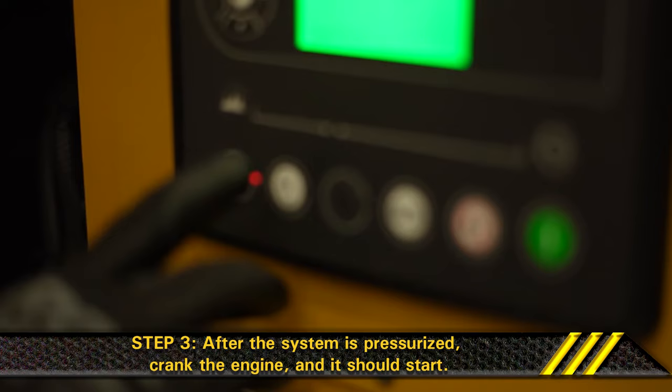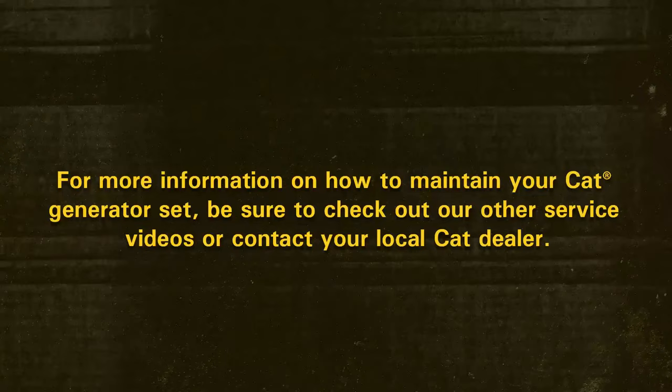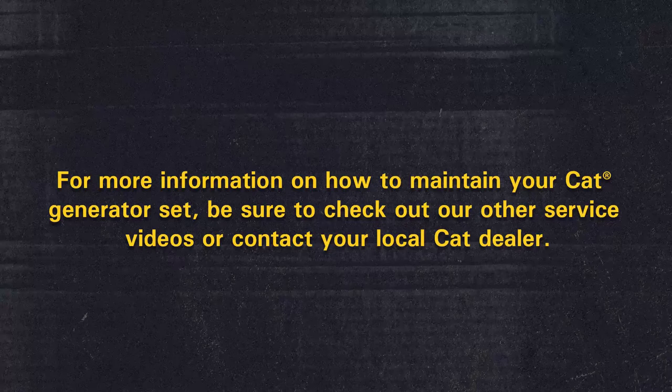Step 3. Once the check valve clicks, lock the fuel priming pump. After the system is pressurized, crank the engine and it should start. Step 4. Stop the engine and check for leaks. For more information on how to maintain your Cat generator set, be sure to check out our other service videos or contact your local Cat dealer.